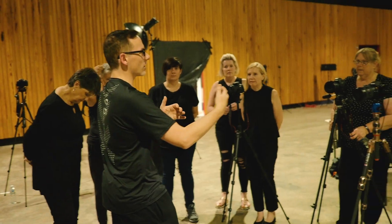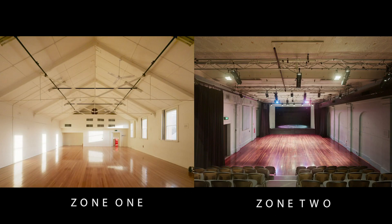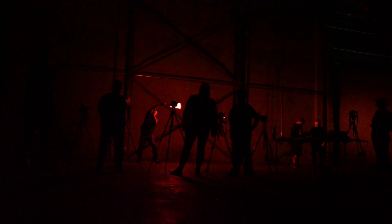On the 7th and 8th of September, I'm coming across to Melbourne and joining my great friend Rob Turney for a two-night, 10-hour light painting workshop. We found an amazing location at Dance House. There's two huge rooms for us to work in, so we'll be splitting you across the two zones during the night.